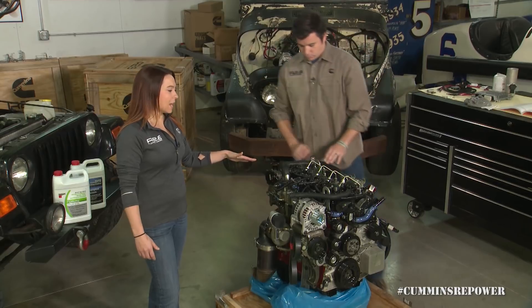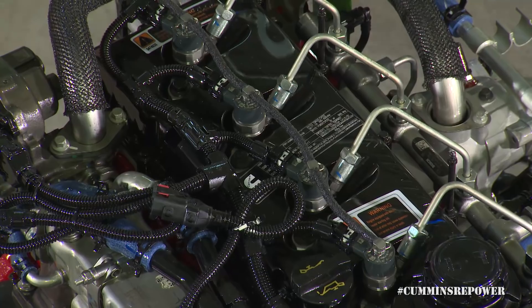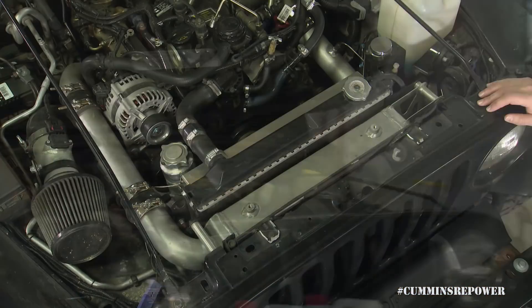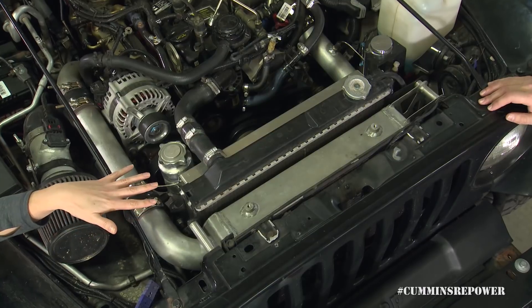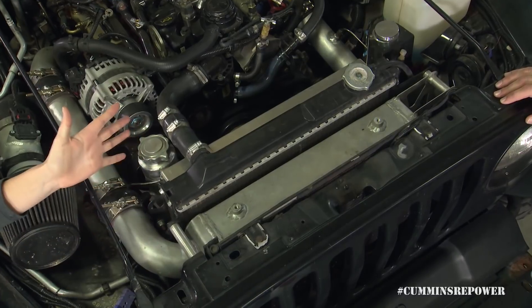Now that we've looked at the cooling system on your engine, we'll look at how that's installed in a vehicle and the rest of the cooling package you'll have to supply. Your cooling package is made up of several different components stacked in order — we'll start at the front and move to the back.